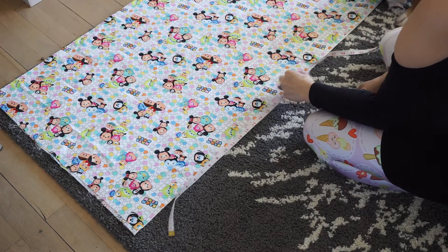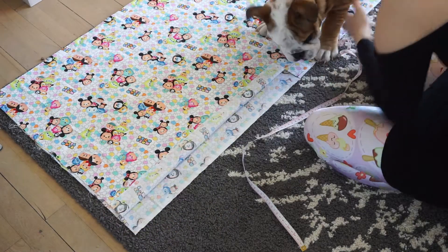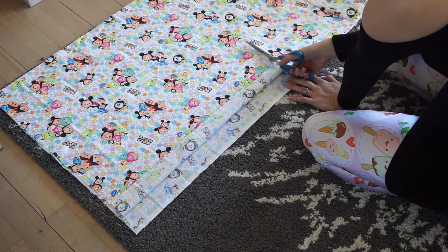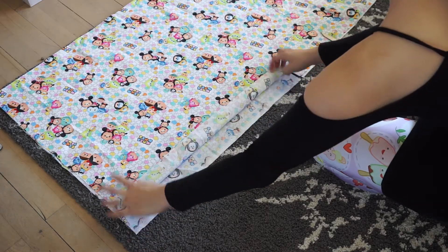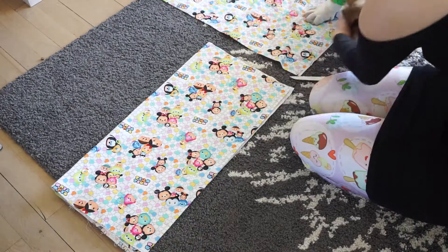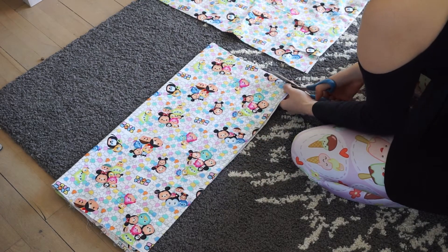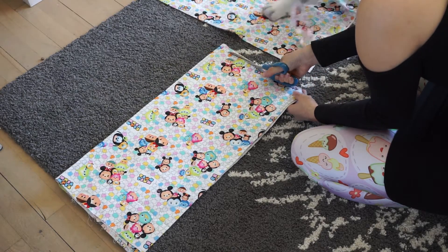Now take out that same shirt material and measure out how long you want your sleeve to be and make a small cut. Get all animals out of the way and then begin cutting the rest of the material. Cut out the sleeve material — this is going to be the base of one sleeve, make sure that it's even. If your animal keeps interrupting you like mine, make sure to put him in a safe area. Trim any excess and salvage any edge that does not fit so it is not uneven.